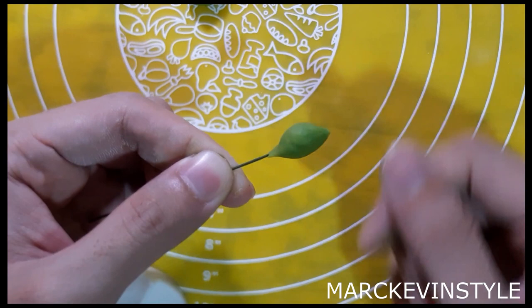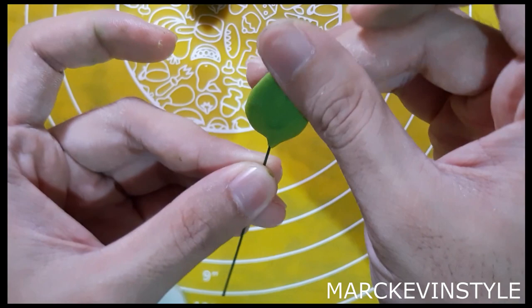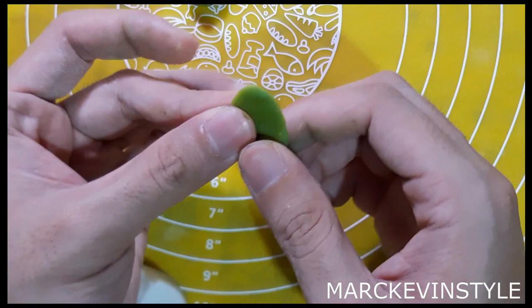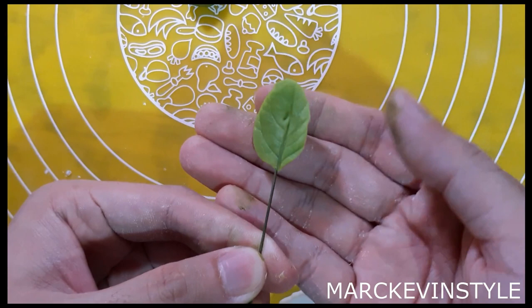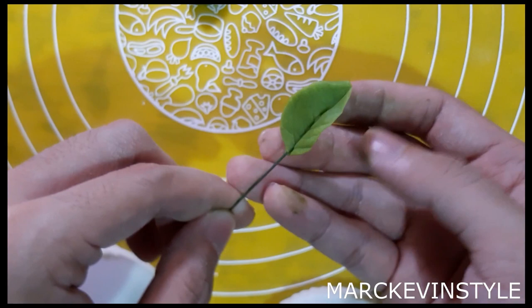Press with your thumb, make it longer, then press the sides to make sure the leaves are thin. You can use a foam pad to make it thinner if needed. Get your leaf veiner, put it at the very end, press and release. You can also press the center and pinch it a little bit to create movement. It's a very pretty leaf. Let this dry for about 10 to 15 minutes, then we will assemble.